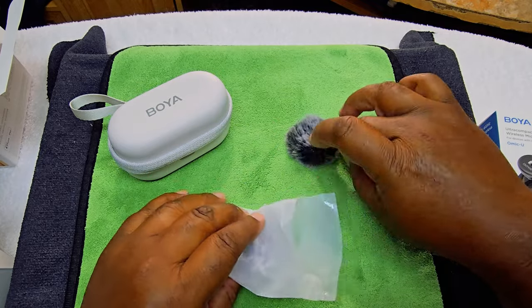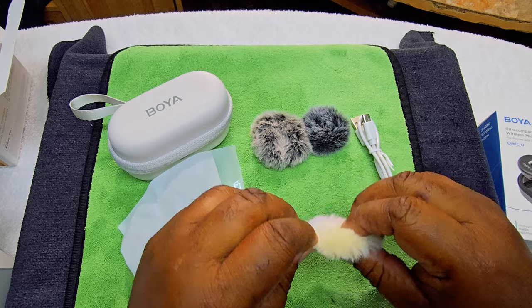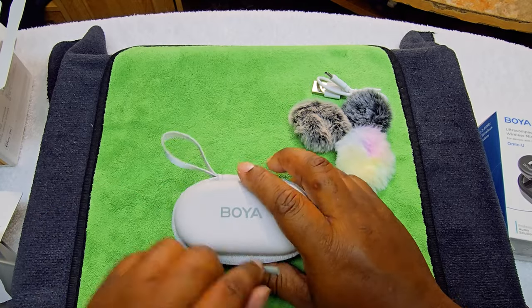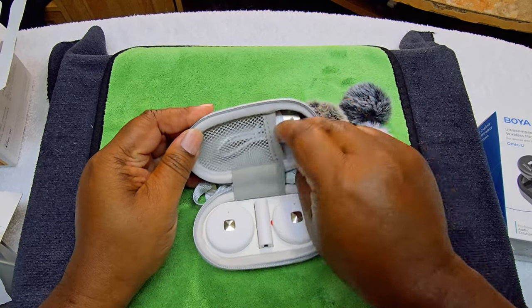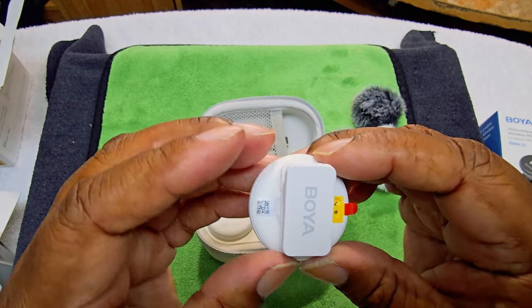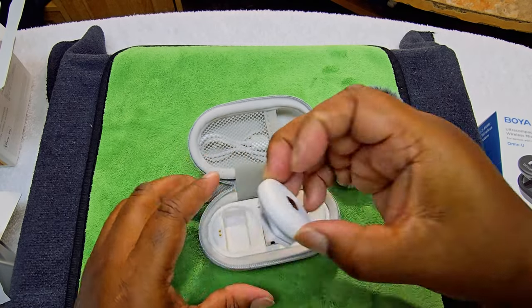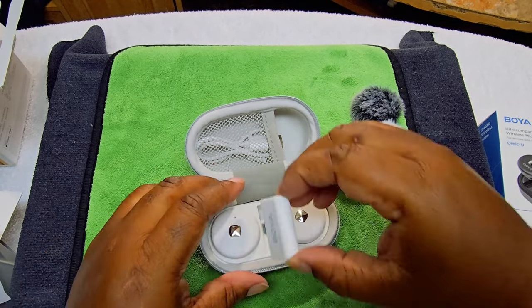Okay, so we have the books and documentation. We have this — and never eat these silica gel packets, it's dangerous. We have three wind guards — circular foam ones for your mics. We have a USB-C to USB-A cable — kind of cheap on the wires. And this is how the charging case looks; you can put your wires in here. The magnetic closure is pretty strong.